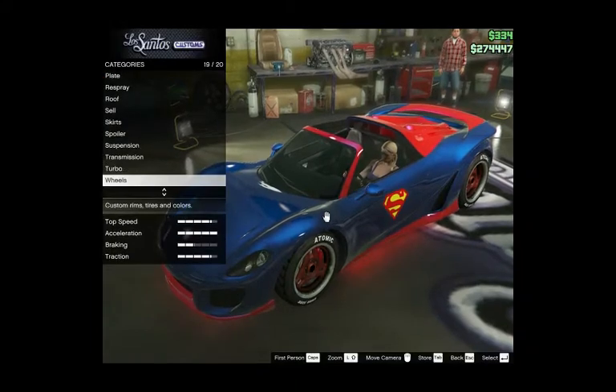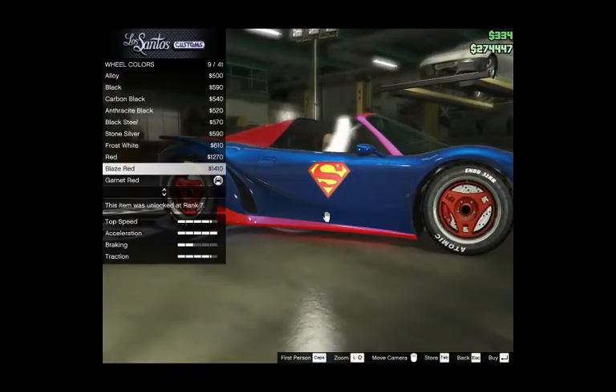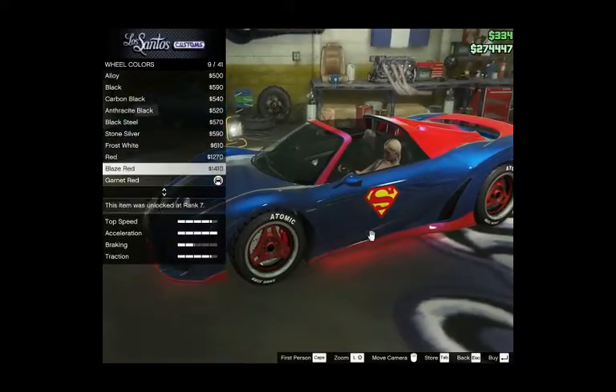And now I'm going to make the wheels — the wheel color. I'm going to get a very bright red, or maybe a yellow.